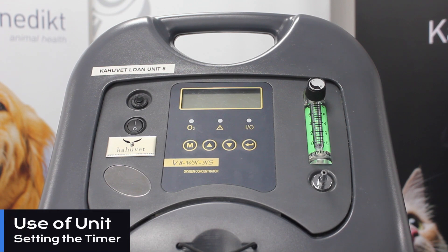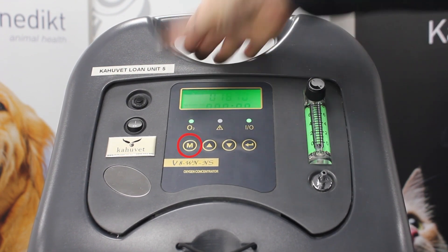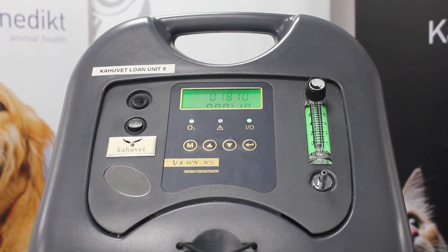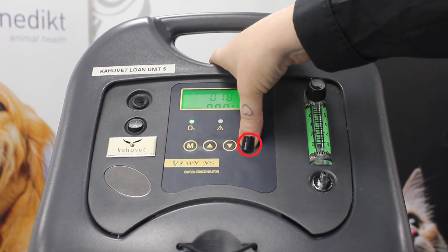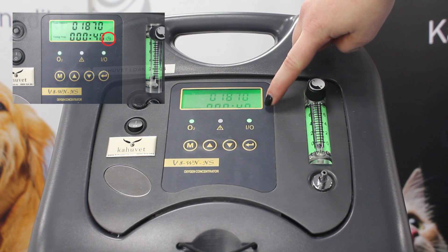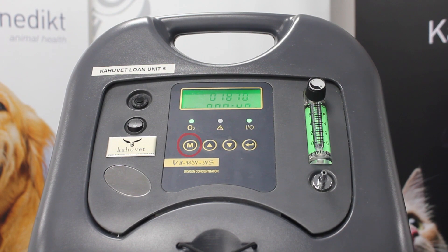If you would like to set a timer for your oxygen concentrator, you can do this while the unit is operational using the buttons on the control panel. If we press M, this will put us into the time control mode — our number starts flashing to show we're editing it. We can adjust this with the up and down arrows, which increase the time in increments of 10. To confirm our time we press the enter button. We can see the timer is now set, as a small clock has appeared at the bottom right of the display screen. If we would like to reset our timer, we can just press M, which will take us back to a zero timer.